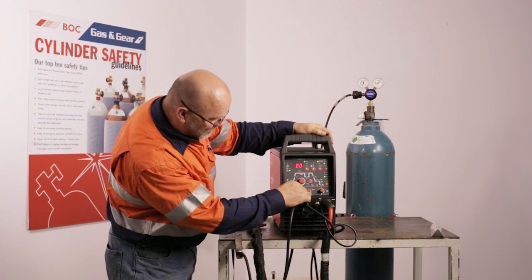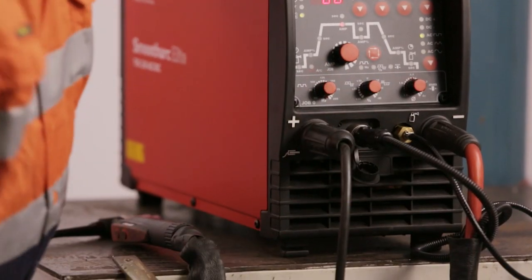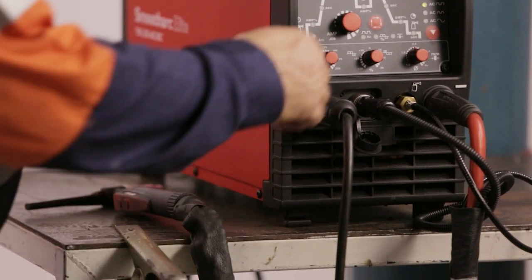Then we have a frequency button. Our standard frequency is 50 Hz but we've got up to 200 Hz available in frequencies, so we can adjust that as well.